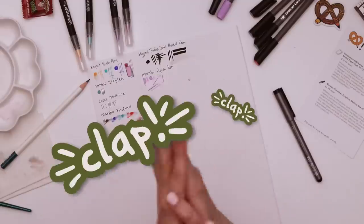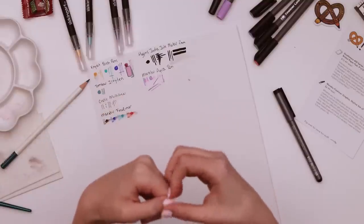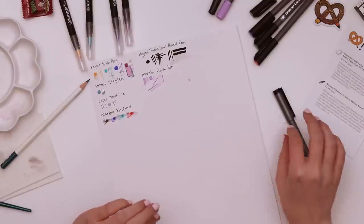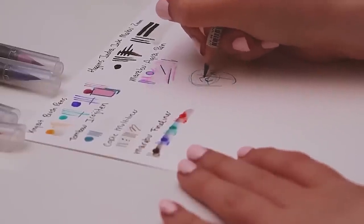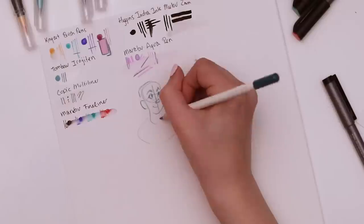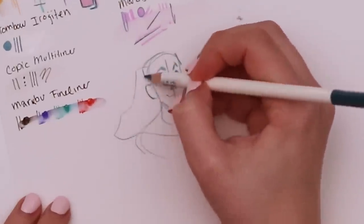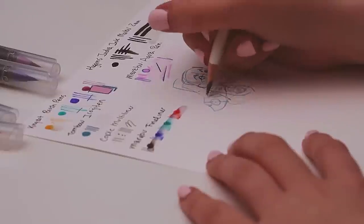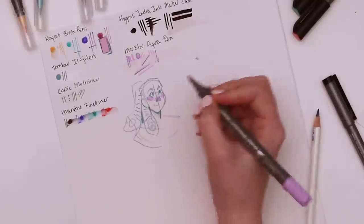Now looking at our supplies, we should make something with it. I do want to continue my mermaid fruit challenge, but at the same time I kind of want to draw something else right now. Let's just sketch around and see what sparks. I definitely don't want to use all these colors because I think that's gonna end up looking pretty sloppy. Warm up the old wrist. Point in this is just to get a feel for the art supplies while using them in action.